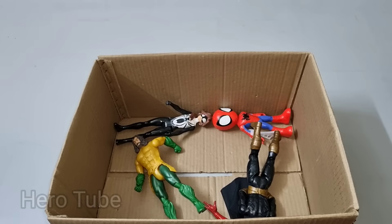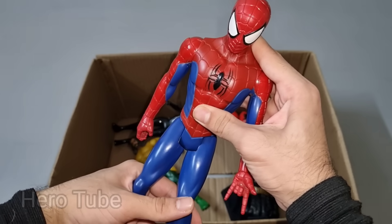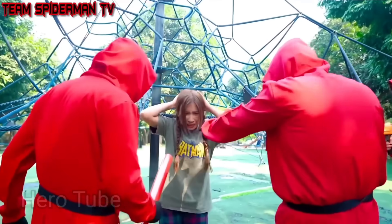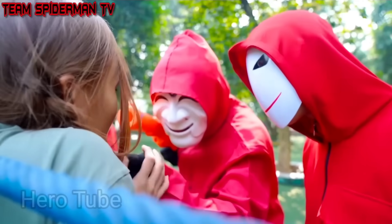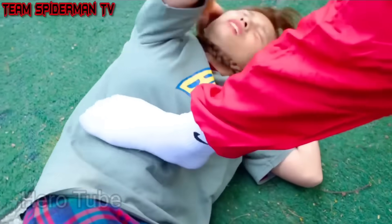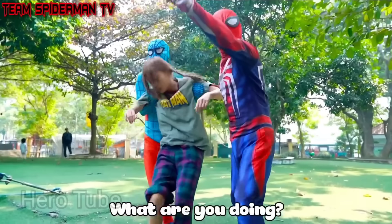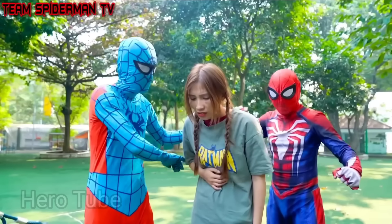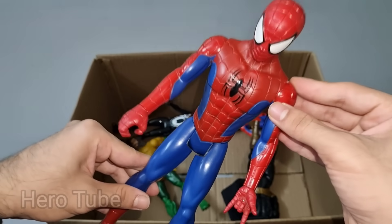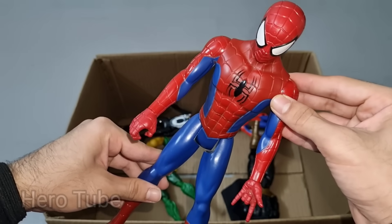Let's check the next one. Wow guys, look at this so cool looking red and blue costume superhero guys. This is Amazing Spider-Man! Look at this so cool looking red and blue costume superhero guys. Super cool Amazing Spider-Man, and wow this super cool looking superhero from Web of Shadows!